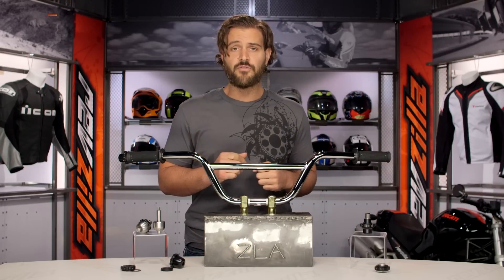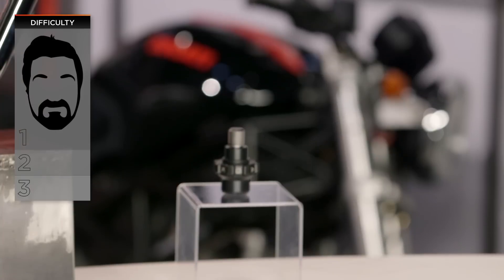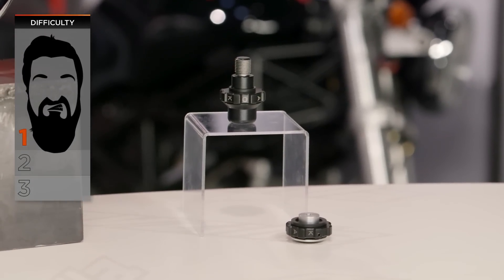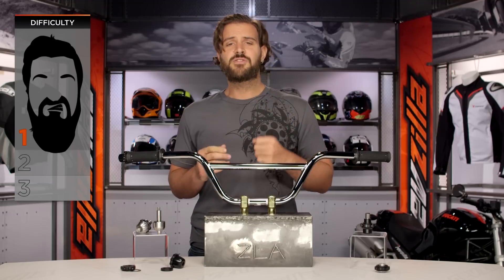Once you have the right throttle lock for your bike installed, it's going to be a one out of three on our BSD — our Beard Scale Difficulty — for installation. You're looking at about 15 minutes to a half an hour in the garage and you'll be set to roll.